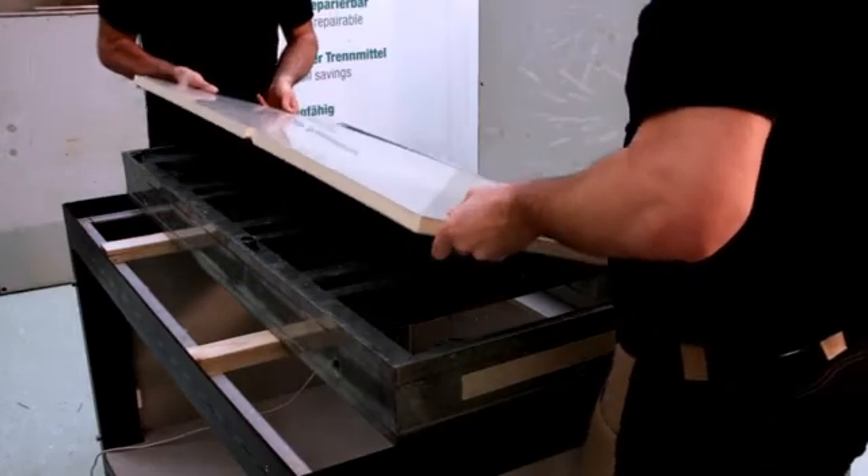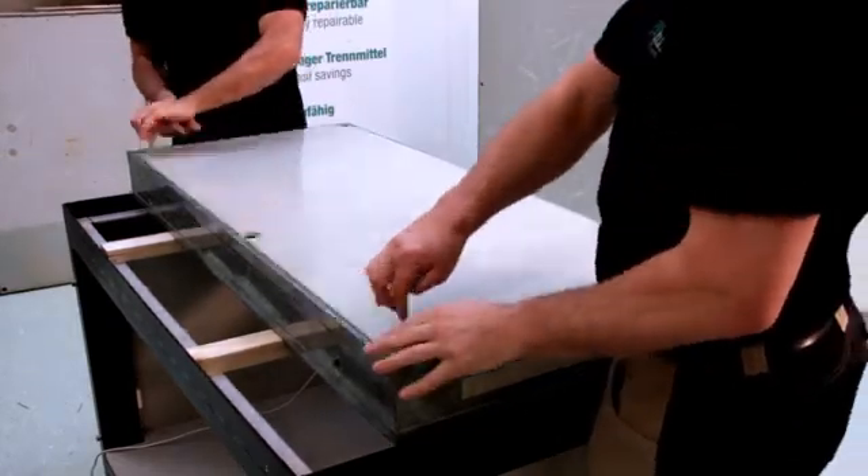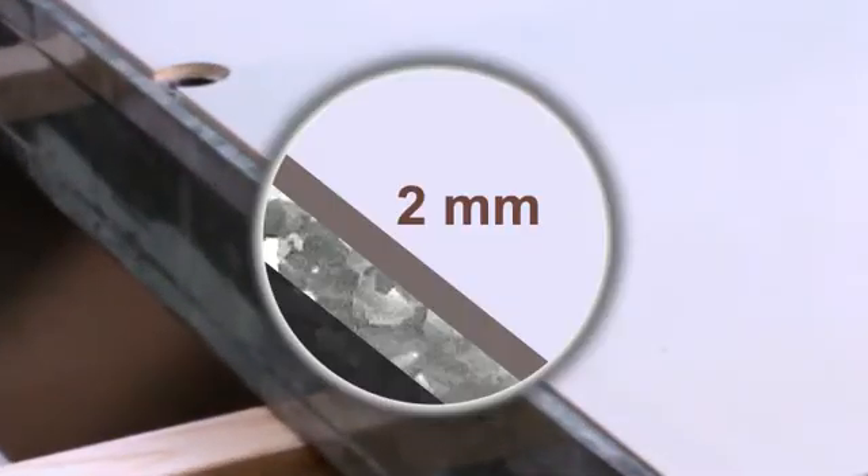Subsequently, the Alka solid plastic panel is positioned. The Alka panel must be aligned in the formwork. The gap between the formwork and the Alka panel should be approximately 2 mm.